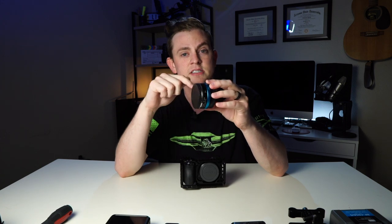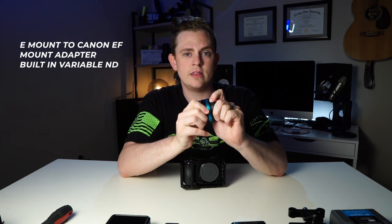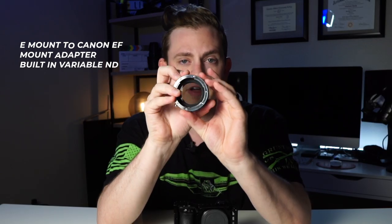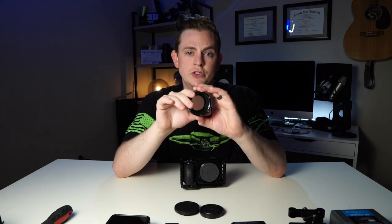Next we're going to add one of my favorite parts to the rig: the Sony E-mount adapter to Canon EF. The beautiful thing about it is the variable ND filter built in. It makes it so easy to add ND to every single lens that you own because it mounts here and then your lens mounts after it, so you don't have to screw anything to the front of your lens and deal with all different thread sizes and step up and step down rings.